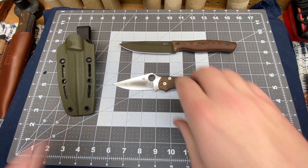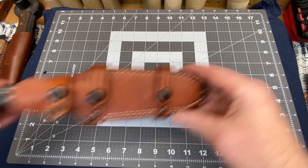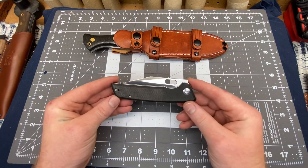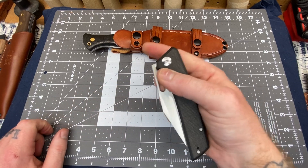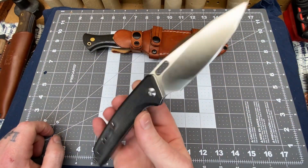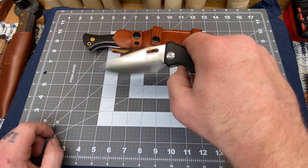On to the next pair — I told y'all it's speed rounds today. We got the Bark River Cub and the Sencut Glide Strike. At $41, this is the best under-$50 knife I have ever held or used. It is awesome. I highly recommend people go check this out.